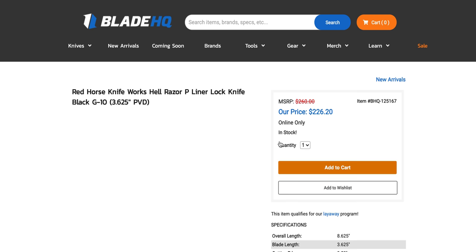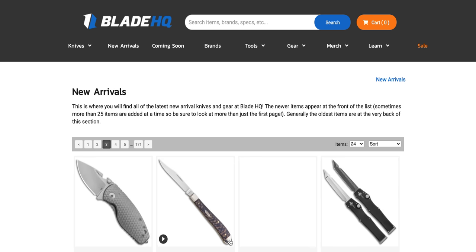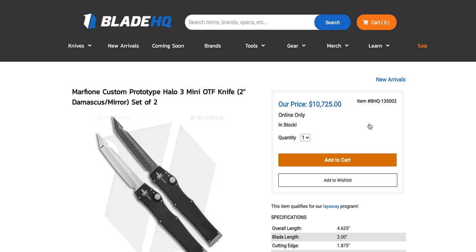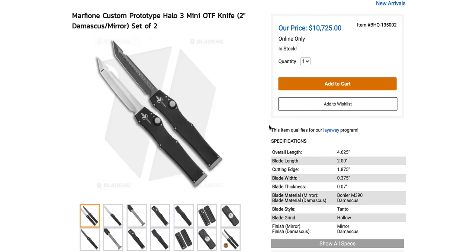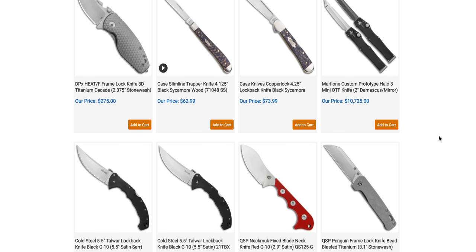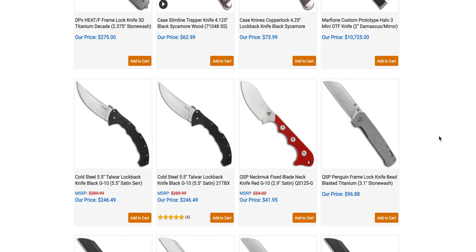Still looking for this — I still want to review the Red Horse Hellraiser so bad. I remember seeing the original custom version years ago. It's neat that they do a production version; I really want to review it, so if you've got one, please reach out. By the way, if you want two mini custom prototype Halo 3s, they're only $10,725 — one's damascus and one is M390. At some point these are going to be collectible; most obscure custom one-off Marfiones will probably appreciate in value.